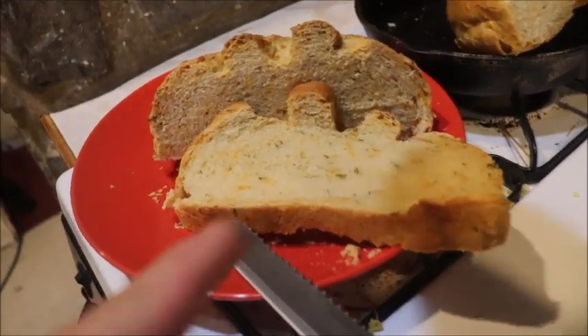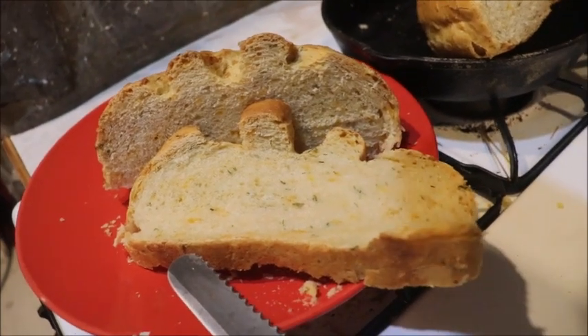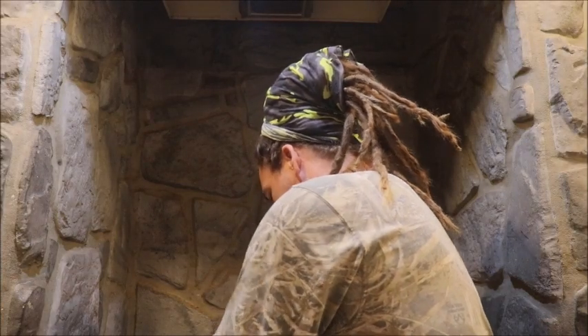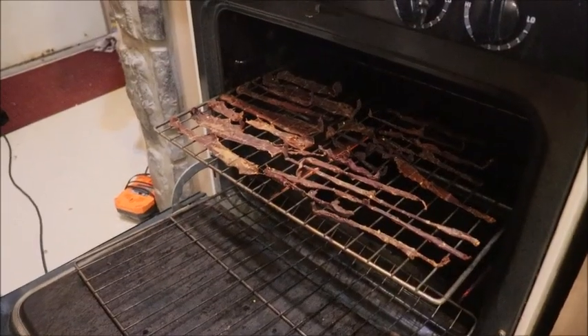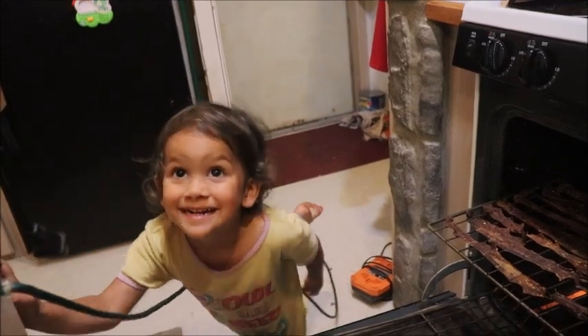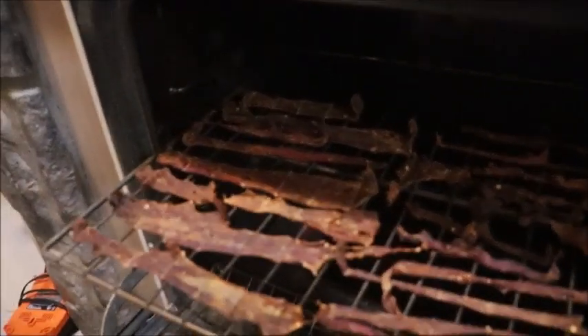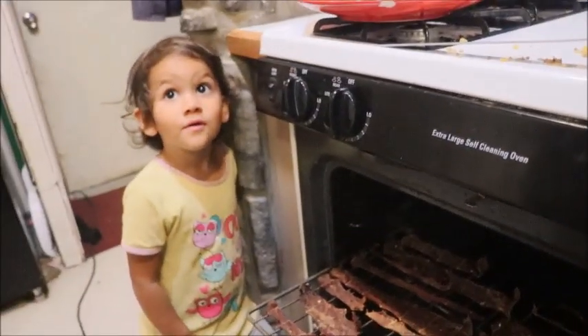Now that is a good-looking loaf of bread — there are herbs and cheese in there and all sorts of stuff. Let's try a piece. What is that? Jerky — venison jerky? That really reminds me of some of the stuff you can buy at the store. We don't need to go to the store — we just go to the woods and make our own.